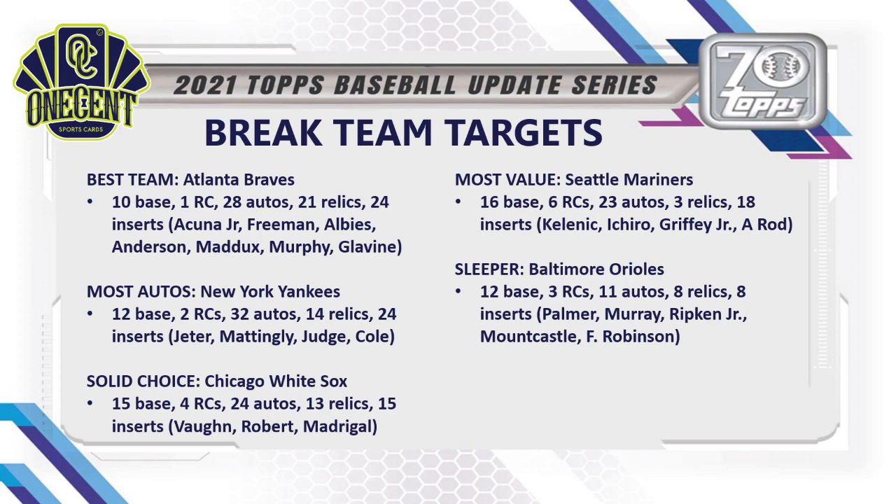My first sleeper team is the Baltimore Orioles — 12 base cards, 3 rookie cards, only 11 autos, 8 relics, and 8 inserts. However, the auto checklist features Jim Palmer, Eddie Murray, Cal Ripken Jr., Ryan Mountcastle, Frank Robinson — tons of big names and Hall of Famers. Mountcastle has had two great seasons. This team will probably be cheap in pick-your-team breaks, and I think the Orioles are a fantastic sleeper that will fly under the radar.